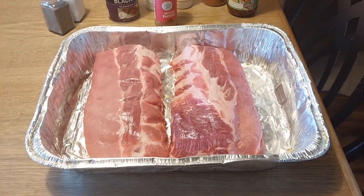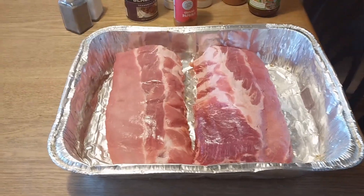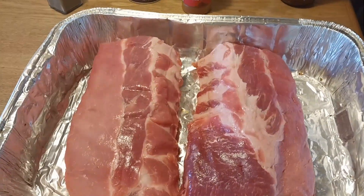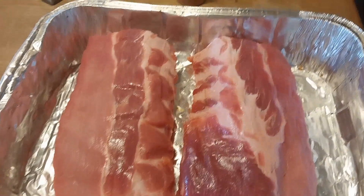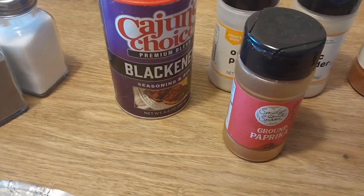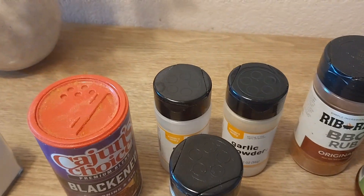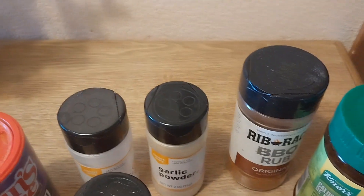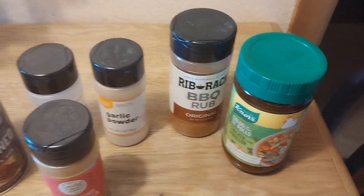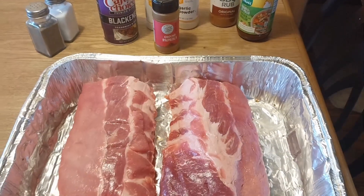Good afternoon, it's Saturday — welcome to Cooking with Brenda Lee! Today I'm going to do some dry ribs, blackened. I just got through cleaning my ribs and cutting them up. My seasonings are salt, pepper, Cajun's Choice blackened seasoning, a little paprika, garlic powder, onion powder, my rib rub, and a little chicken bouillon powder. I've got to get my ribs marinated, so I'll be back in a little while.